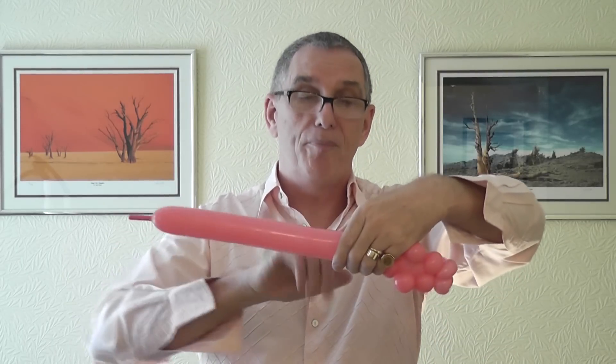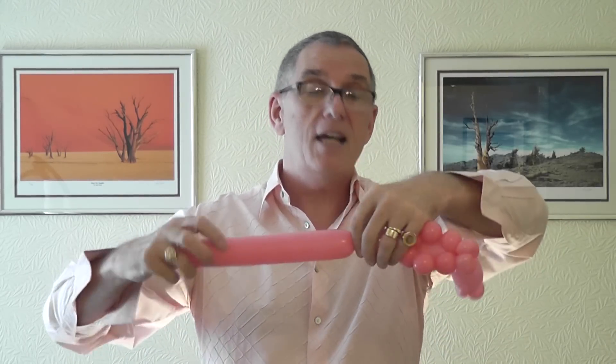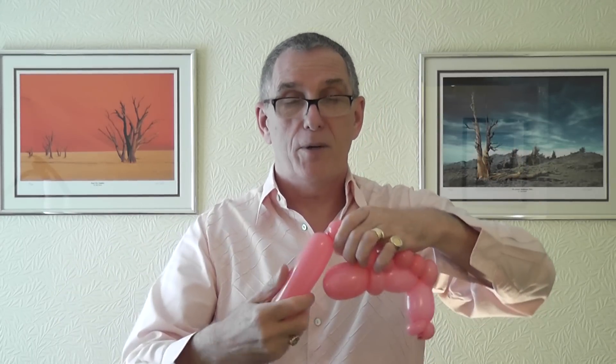Now you need a four finger bubble for his legs — two of those. Put in your pinch twist, then a four finger bubble for his body, and then two four-finger bubbles for his back legs. There you go — that's your body and your two back legs.